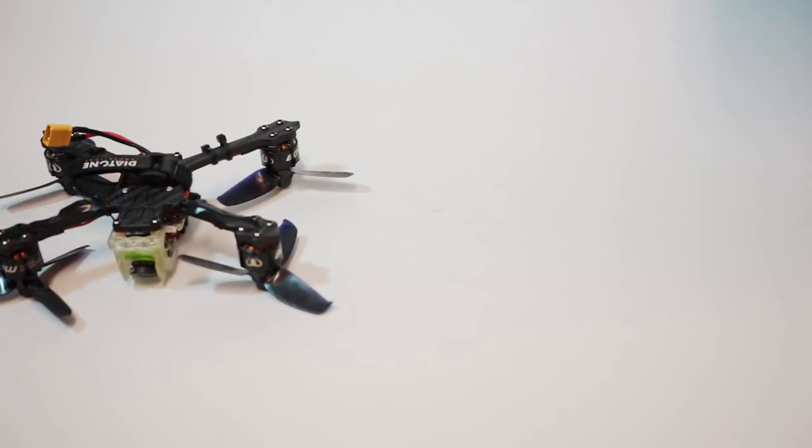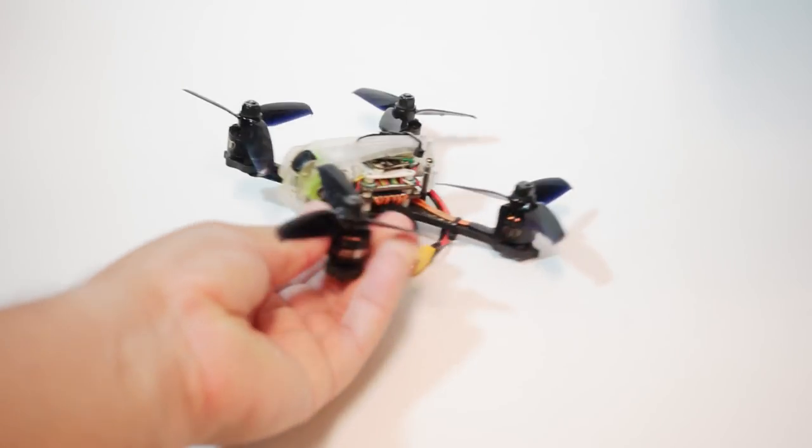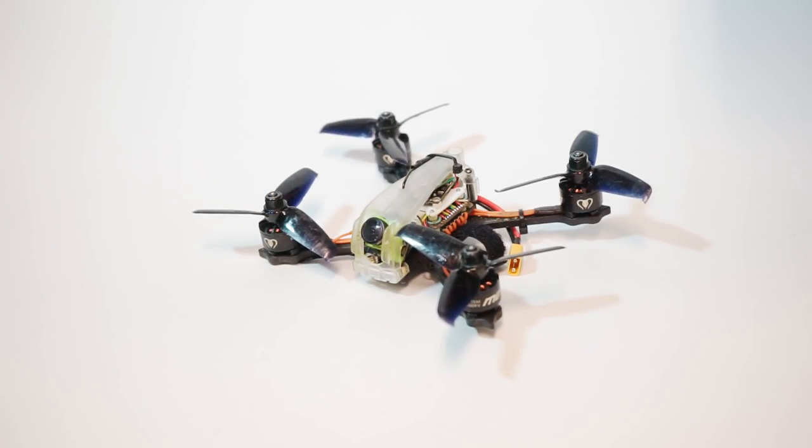Those are just some notes. AndyRC, I would overall have to say, was right — this thing could fly on a track and could potentially be competitive. It is a lot of fun. There's not really another under-$150 solution of any size that I could think would even be able to keep up on a track. I could not build a five-inch for $140 that would do what this thing does. I'm about to come out with a low-cost five-inch video, but that price is going to be a lot higher than this. Very interesting — those are the results.